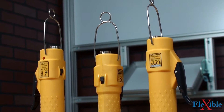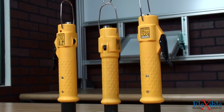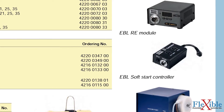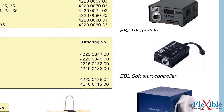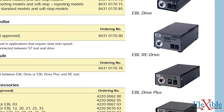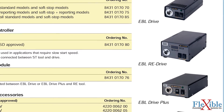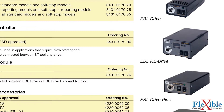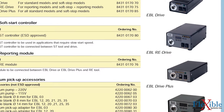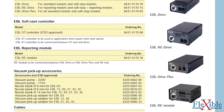For sensitive electronic and plastic assembly components, Atlas Copco offers optional soft stop and soft start models. For all soft start models, the EBL soft start controller must be connected between the tool and the drive. All standard and soft stop models must be connected to either an EBL drive or EBL drive plus to function. Atlas Copco also offers EBL RE models which feature reporting and batch count capabilities when paired with an EBL RE drive or EBL with an EBL RE module.